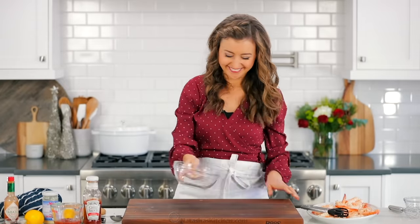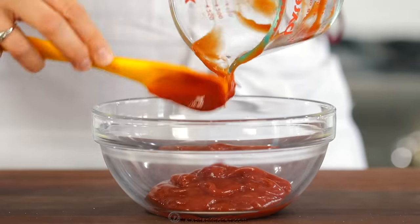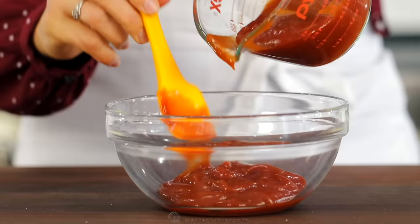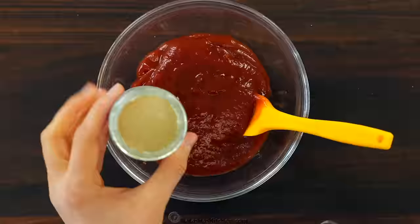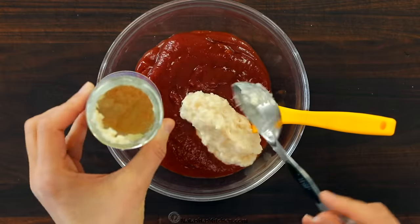Now we're gonna make that fabulous zesty cocktail sauce. In a small mixing bowl, combine half a cup of ketchup and half a cup of regular chili sauce. Next, add three to four tablespoons of prepared horseradish. The horseradish does give it a nice spicy kick, so add this to taste.